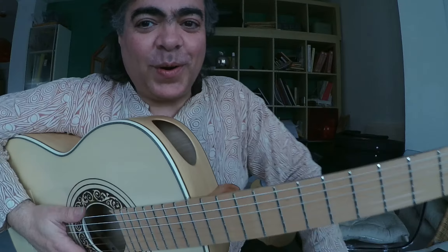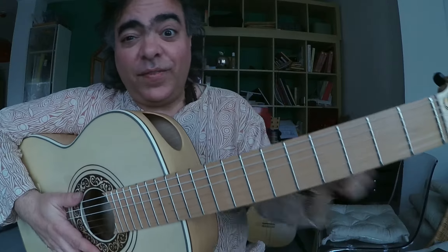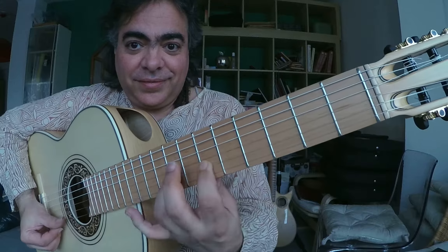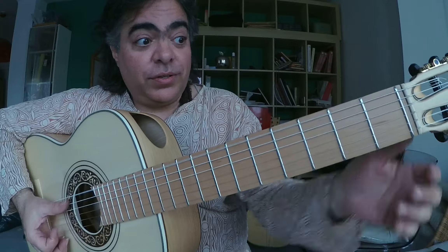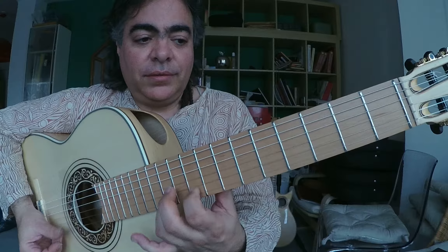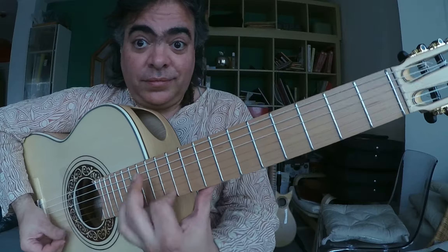Tomorrow we will see the vertical fingering, because this is called horizontal. And it repeats every two frets. Thanks, and I see you next time.